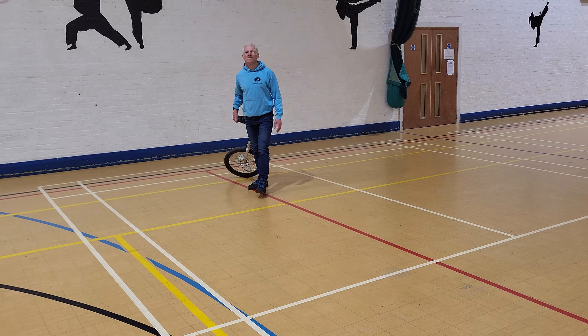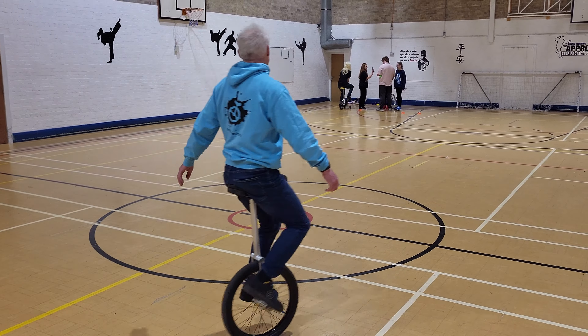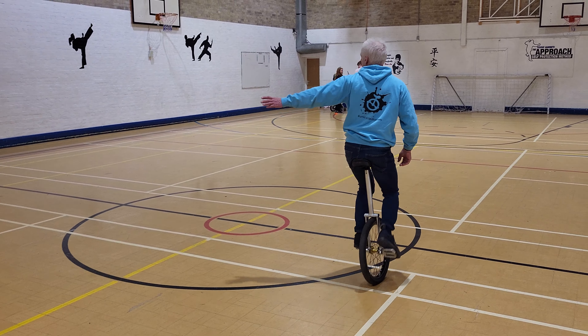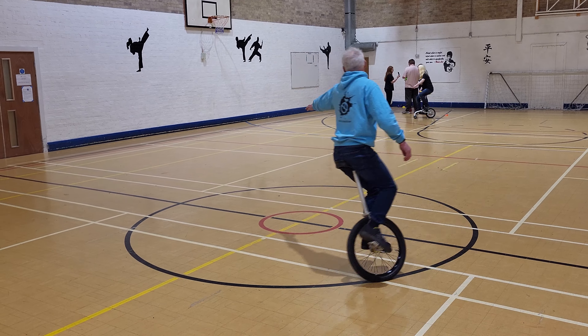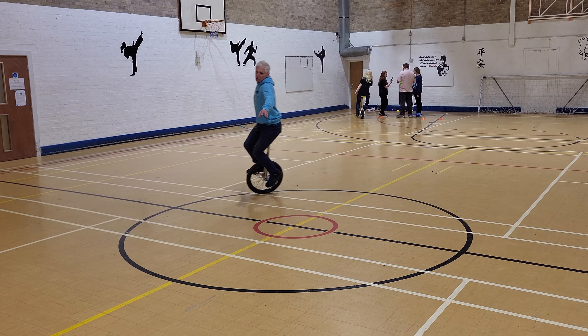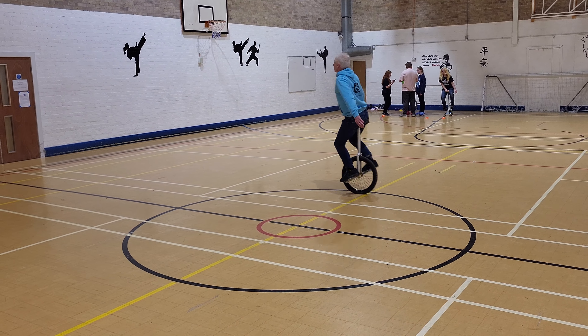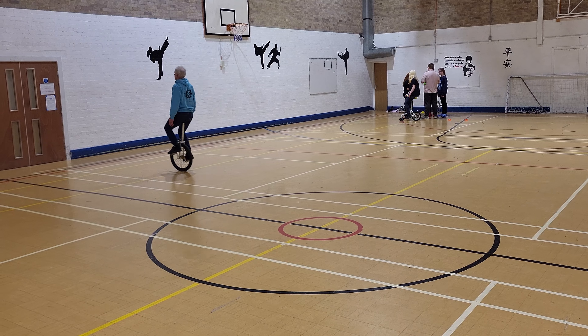The second technique is where you lean in. First thing: arm out. And the second thing — look at my head — I'm looking at my hand. This helps position the body in the right position. Now watch as I come out of the turn: my other arm goes out, and that stops you from just spinning.